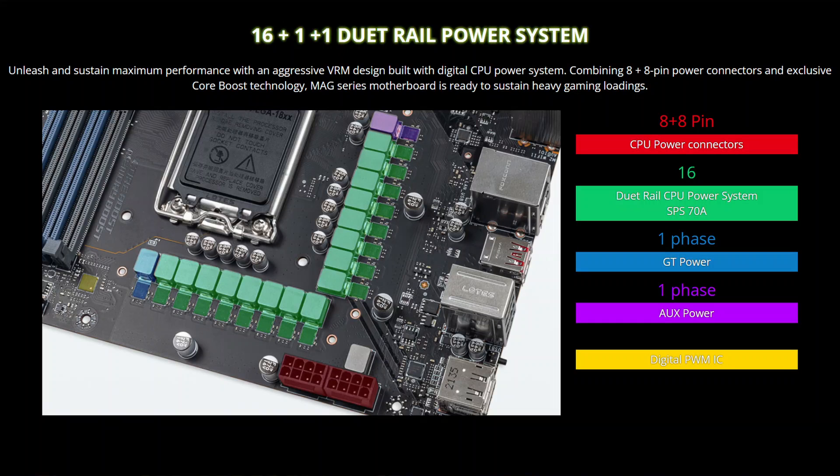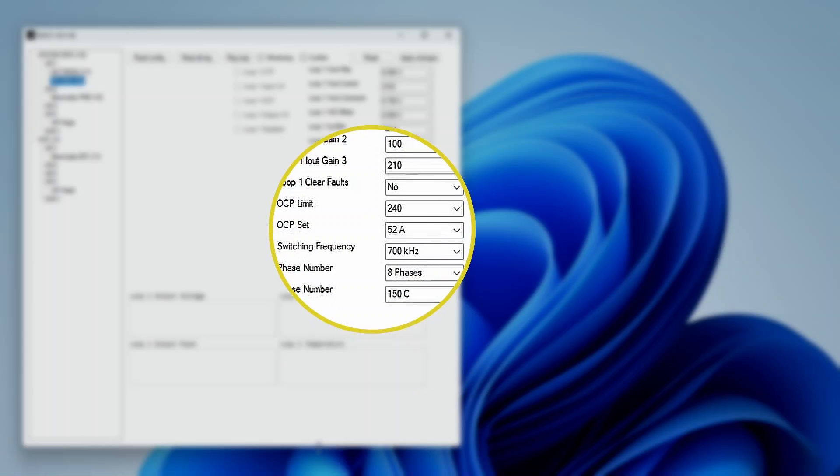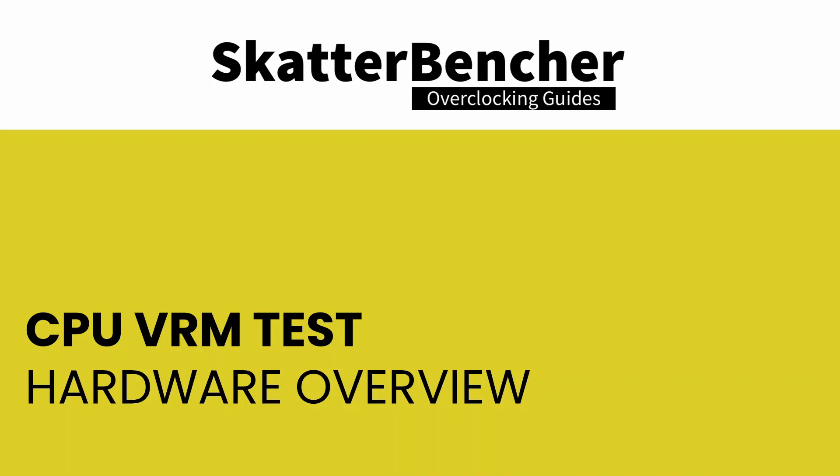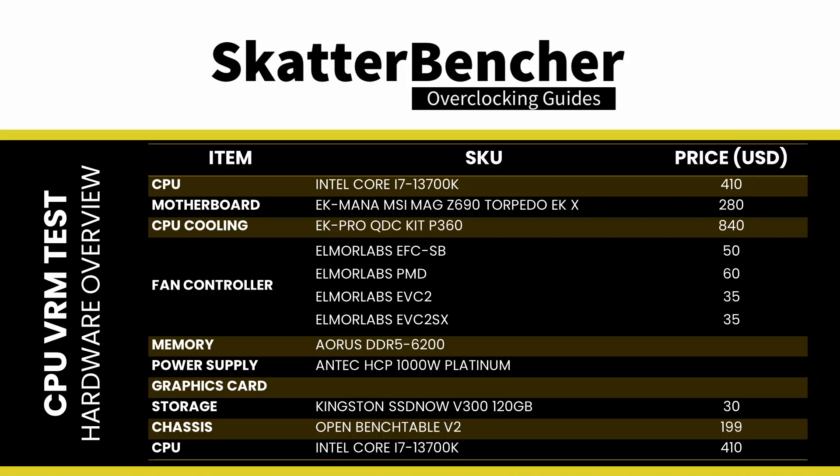The CPU VRM design of the Z690 Torpedo EKX consists of the following major components: an MPS (Monolithic Power Systems) MP2960 digital multi-phase controller driving both the VCC core and VCCGT voltages, and 16 MPS MP87992 70-amp integrated-phase DRMOS. DRMOS (Driver MOS) is a power delivery solution that integrates the MOSFET driver directly on chip with the power FETs. Intel wrote the DRMOS 1.0 specification all the way back in 2004.